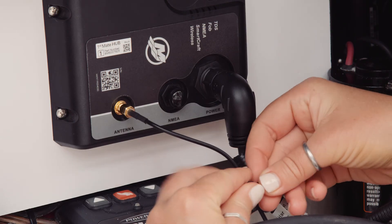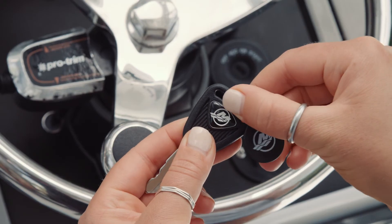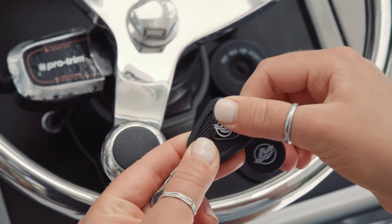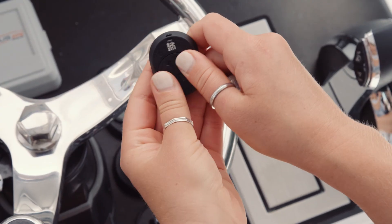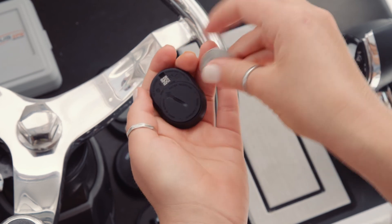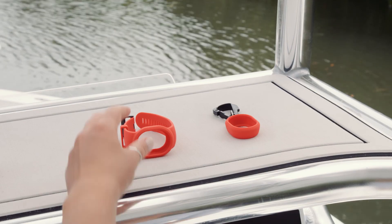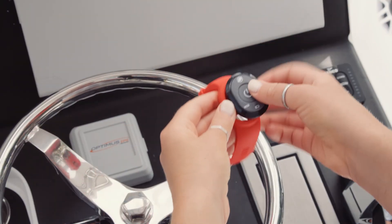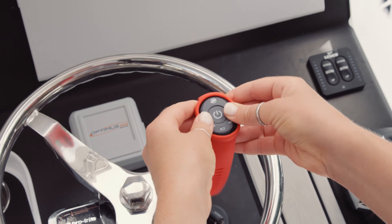Your FirstMate kit is now fully connected to your boat. The next step is to attach the NFC chip to the key ring. You can now install the battery in the captain's fob and securely tighten the back cover using a coin. Insert the assembled fob into the wearable of your choosing. For multiple passenger situations, passenger fobs can be purchased separately.